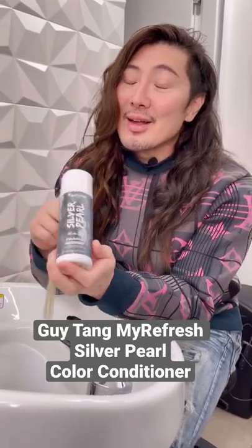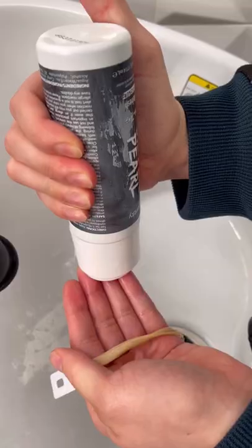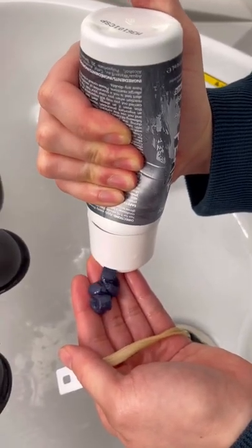Let's talk about Silver Pearl Gai Tang, my Refresh Color Conditioner. We're gonna apply it over this blonde swatch here so you can see what it looks like. You can use this on wet hair or dry hair.